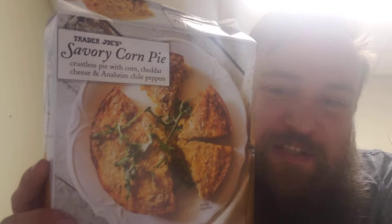Today I'm going to try Trader Joe's savory corn pie. This is a crustless pie with corn, cheddar cheese, and some kind of chili peppers. That's the picture — and this is the finished product. Very hot.